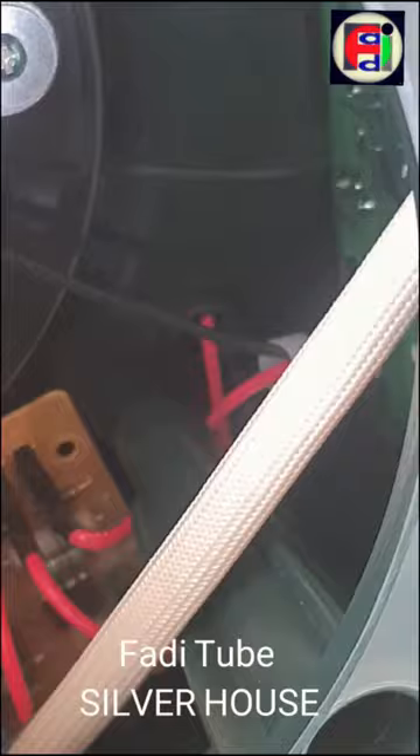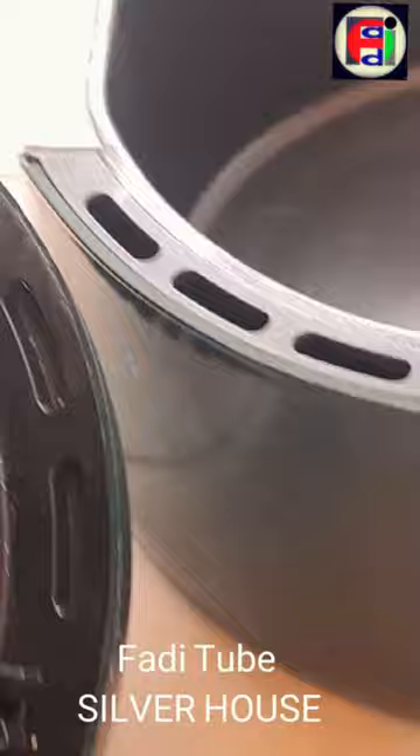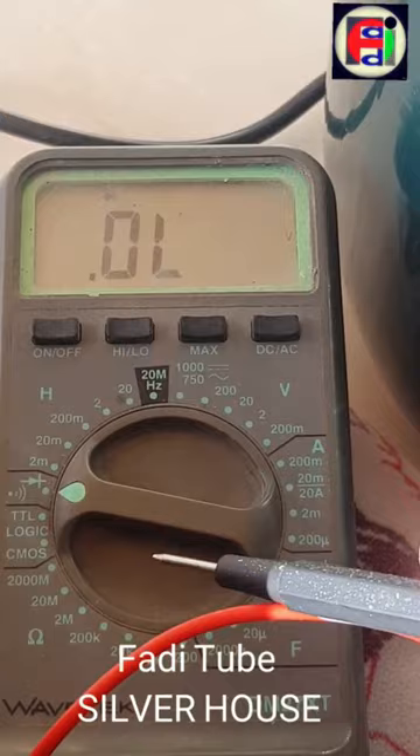Here is the motherboard that contains the screen and the function buttons. This is the screen from the outside. Going back to the resistance, we make sure our ohmmeter is set to the correct option.